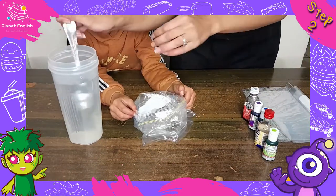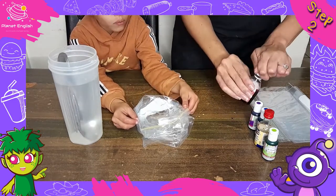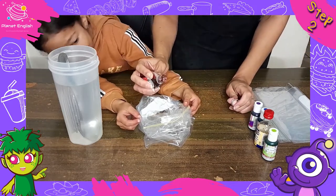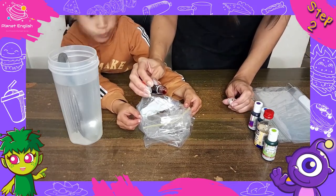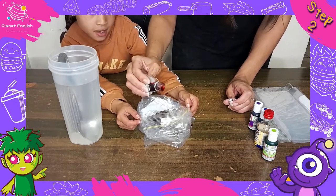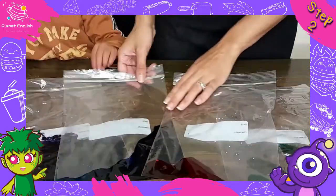Step 2. While the pasta is cooking, combine about 2 tablespoons of water and 20 drops of food colouring in a large zip seal bag. Repeat with however many additional colours you would like. We used 5 colours: red, yellow, green, blue and purple.